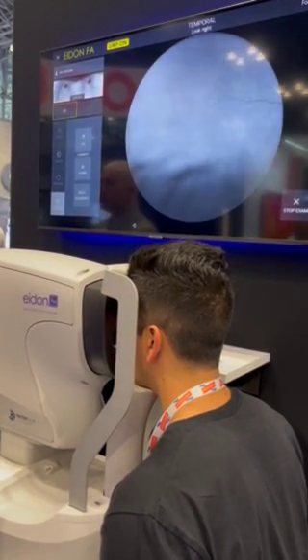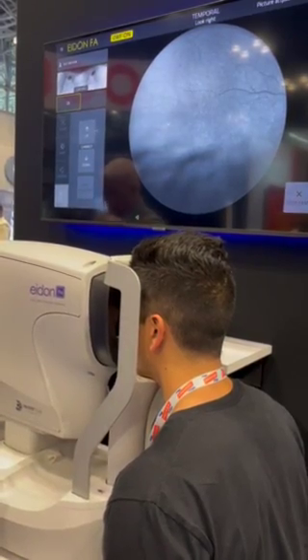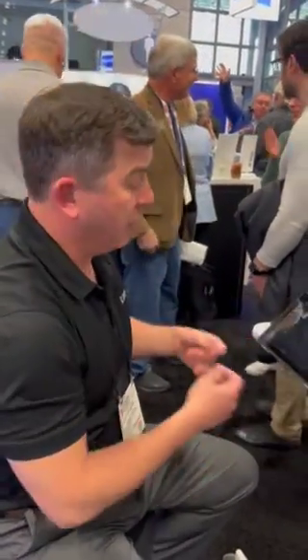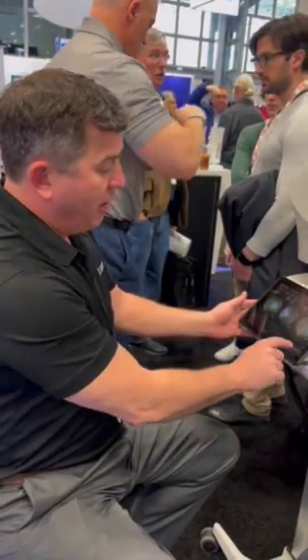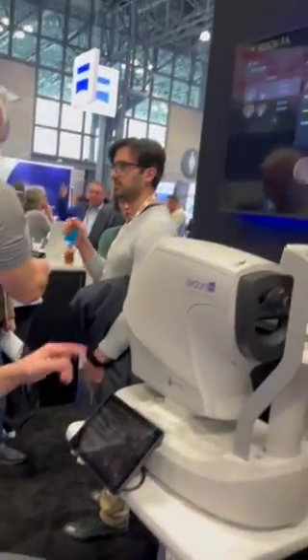We're down to three millimeter pupil size with a wide look. Now we're going to pull up those three images that we took. If those look good, we will create our mosaic, which is going to be 200 degrees. We have three really good images — we're going to create that mosaic.